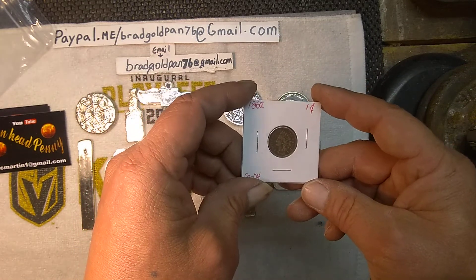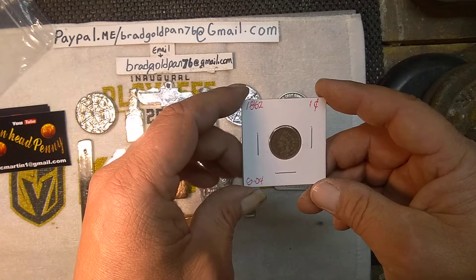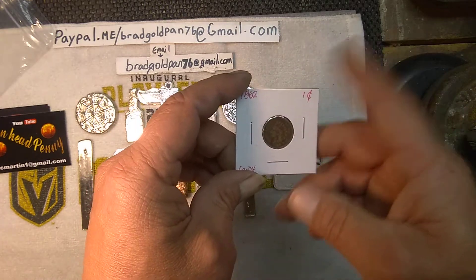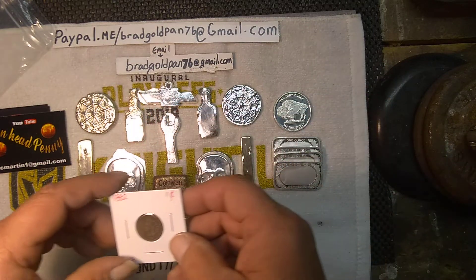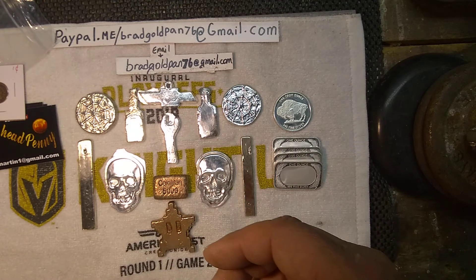Awesome, thank you! Love your auctions — everybody check out Lemonhead penny's auctions. He does them live and they have great pricing, so make sure you check him out. Thank you for the stickers and the magnet, my brother, I appreciate it very much.